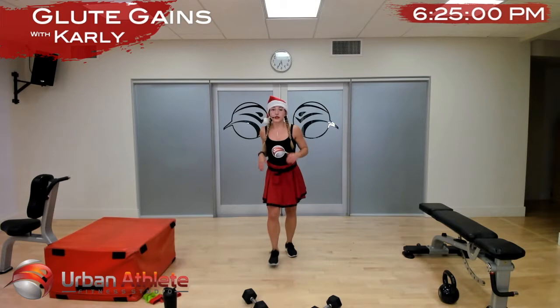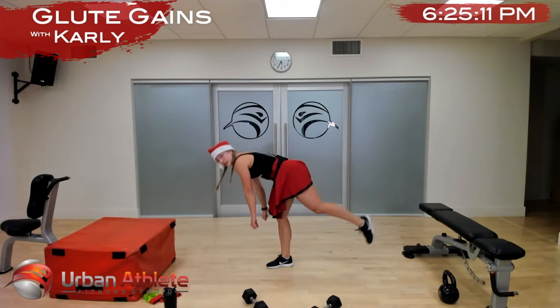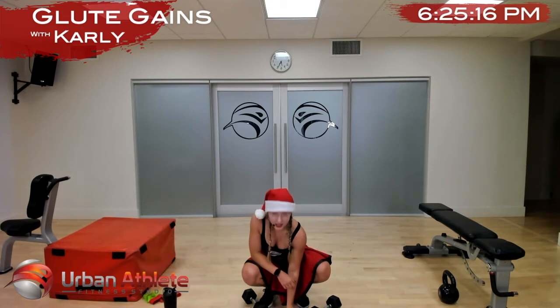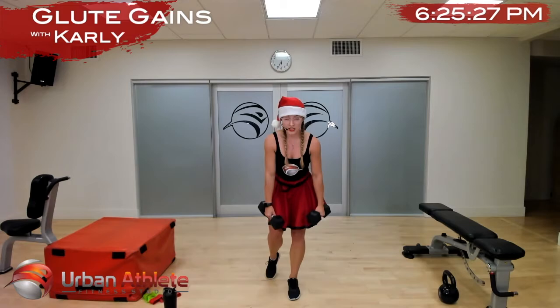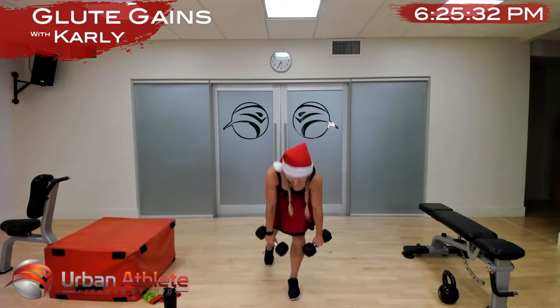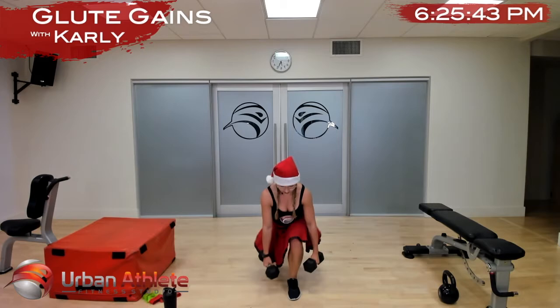All right — we're doing our reverse lunge, stand up, deadlift same leg, reverse lunge, deadlift. You can either kickstand or float out — one leg at a time. In three, two, and one — let's go. Reverse lunge, same leg deadlift, reverse lunge, and then deadlift. This song is really intense so we better be having a good workout.